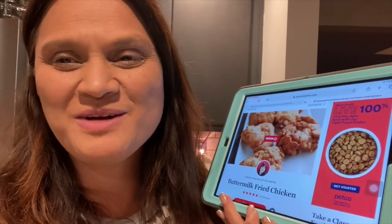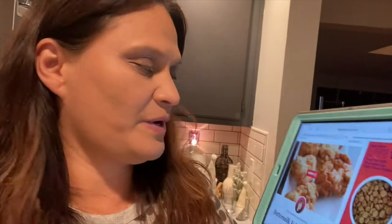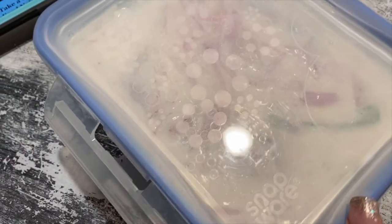Aloha, welcome back to A Simply Simple Life! I'm sharing a family favorite — Ina Garten's buttermilk fried chicken, straight from the Food Network, giving her full credit. It is now the next day and I am making this for lunch — it's been marinating overnight.